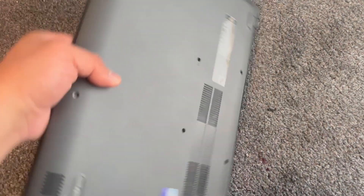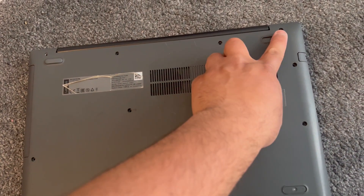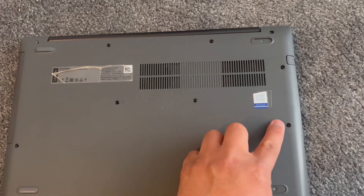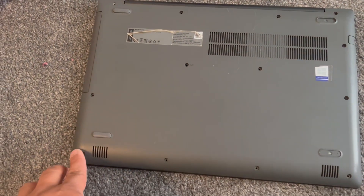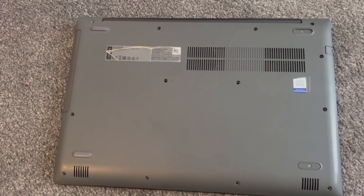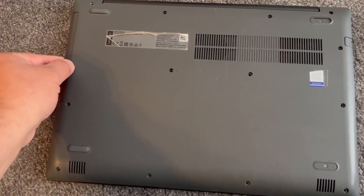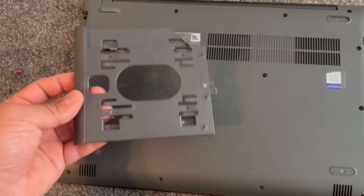So let's get started. Remove all the screws as shown here. Once you've removed all the screws, remove this plastic caddy or your DVD rewriter just like this.